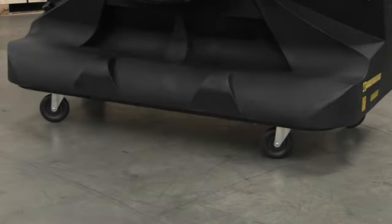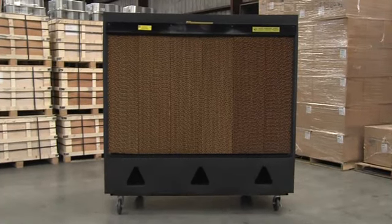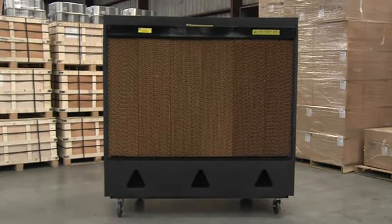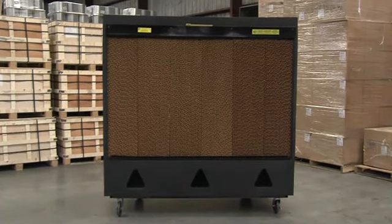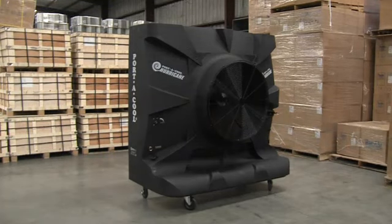You can store the cord here when the cooler is not in use to keep it off the floor. It rolls on casters, so it's easy to move. These are the cooling pads. Water flows over the cooling pads when the unit's running, lowering the air temperature. It's much less expensive to run than an air conditioner and works great in large open areas.